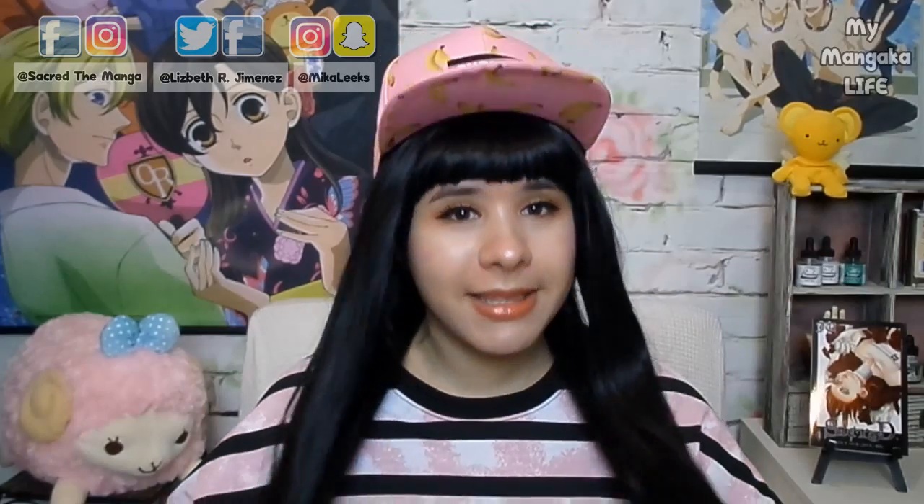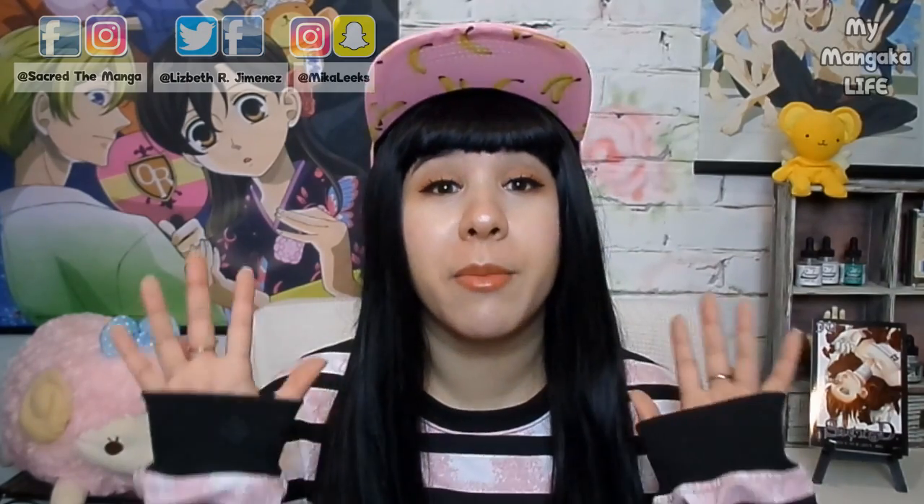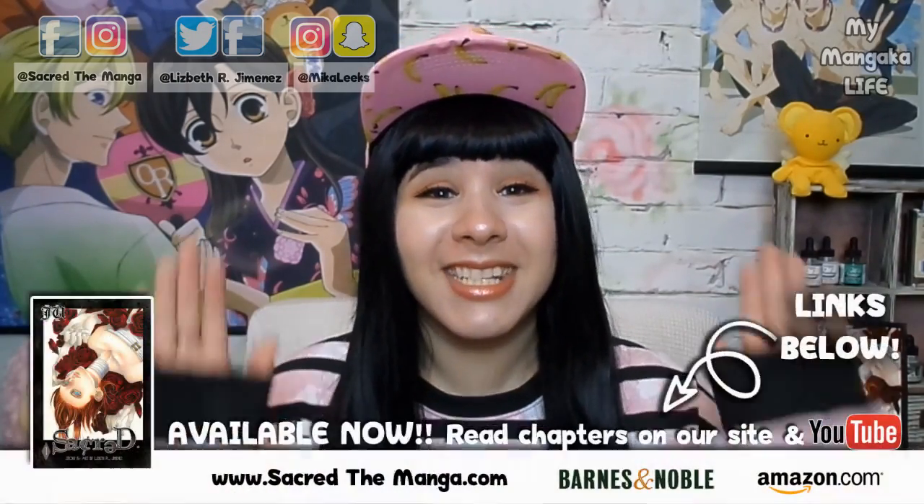Today is going to be the first installment of my new How to Draw Manga and Comics series. And I know a lot of you were thinking, didn't you already make a How to Draw Manga series? And the answer is yes. But the thing is, I made that series when I first joined YouTube, and now I am up to volume 5 of my published series, Sacred.